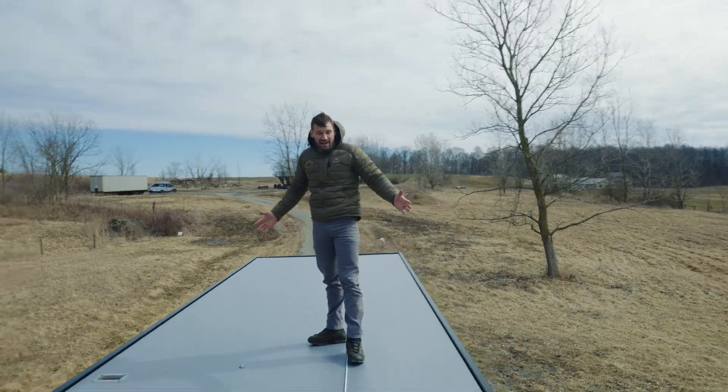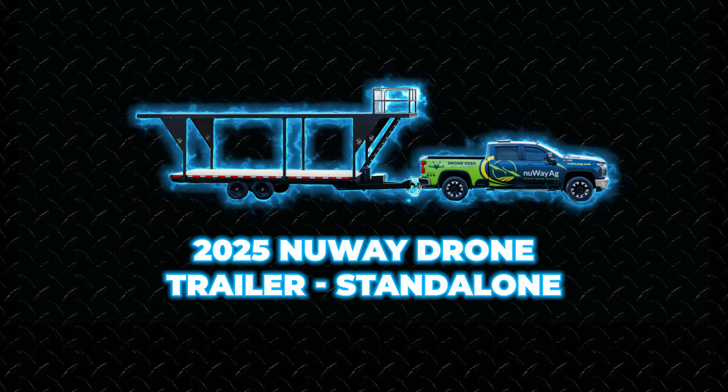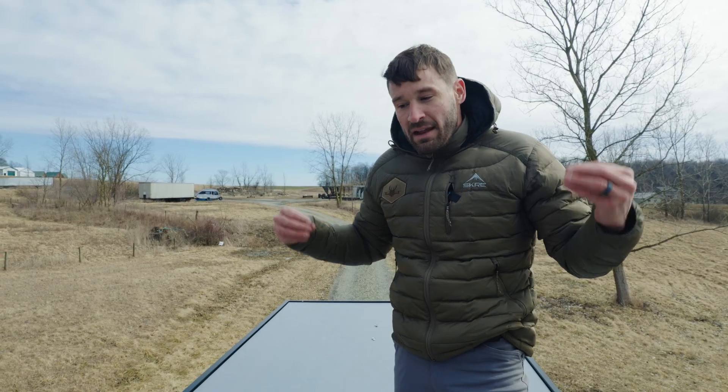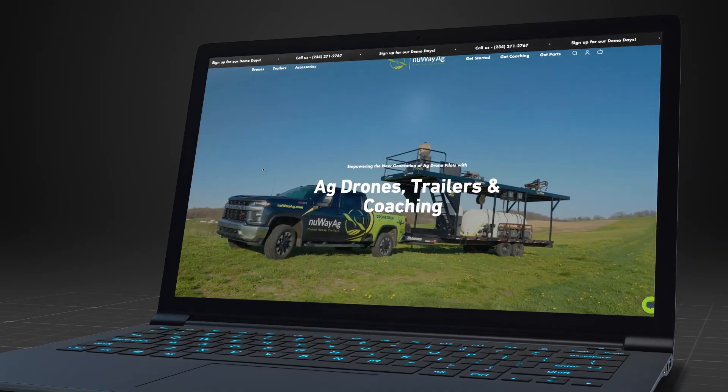It also comes with a cutout in the floor to bring your chemical hose up through. That's the 2025 New Way standalone trailer. Hands down, this is the most efficient, best quality trailer out there - it's not just slapped together at a weld shop, it's a high production model. If you want one, reach out at newwayag.com. I hope you guys get a lot of acres covered this year.